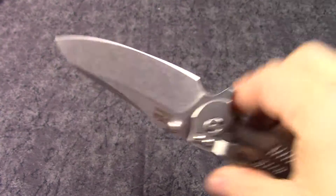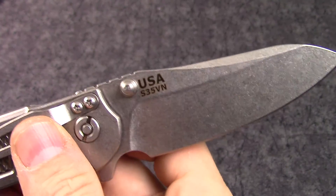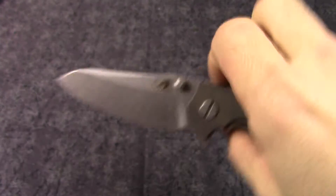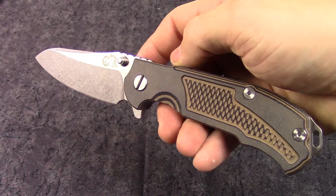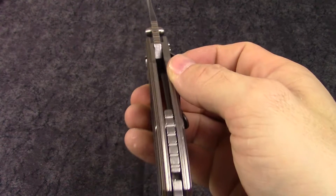It is S35VN blade steel — premium blade, super hard, and it is made in the United States. Really a great utility type blade. Overall length is approximately eight inches, so a really nice thick, heavy-duty knife.